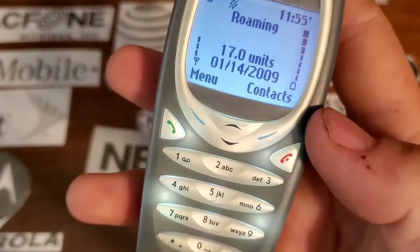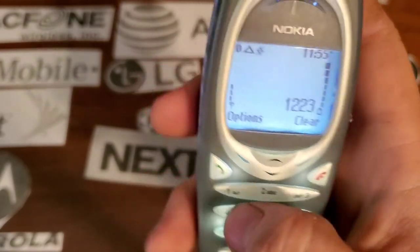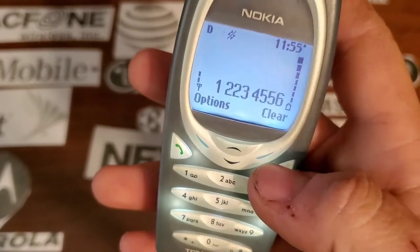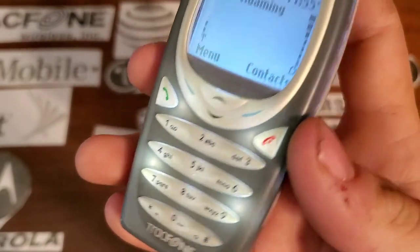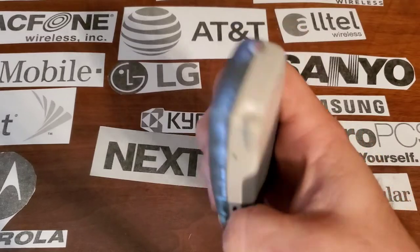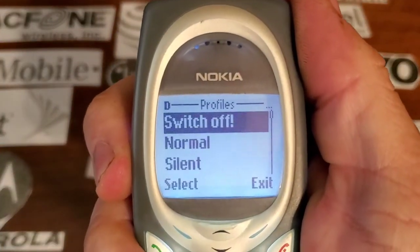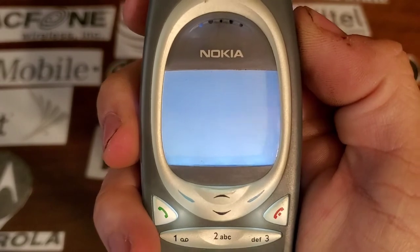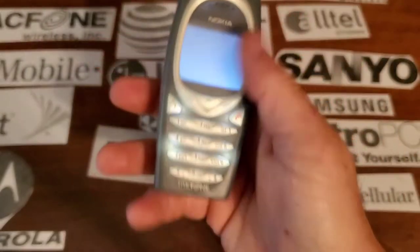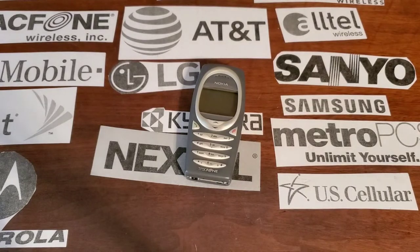These are rubber keys that you've got to push pretty hard on. It does light up on the side, which is pretty cool. Alright guys, thanks for watching, hope you enjoyed the video — stay tuned for the next one.